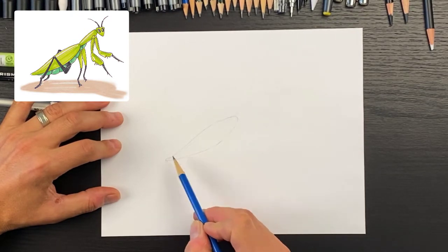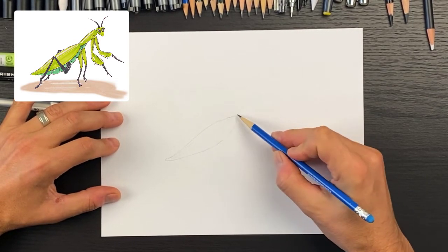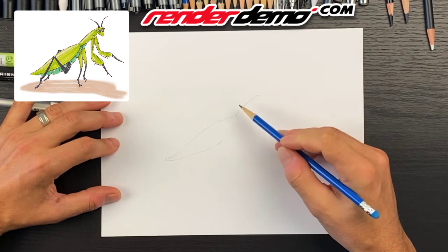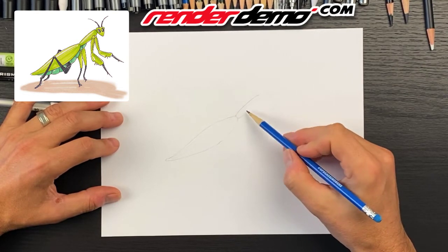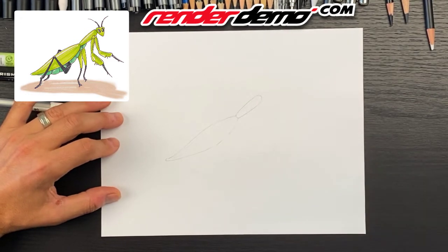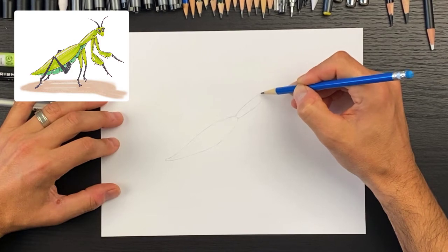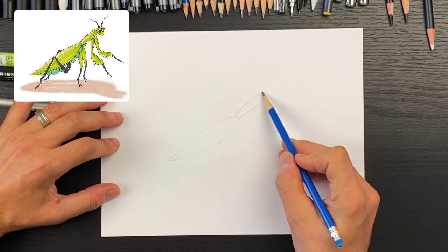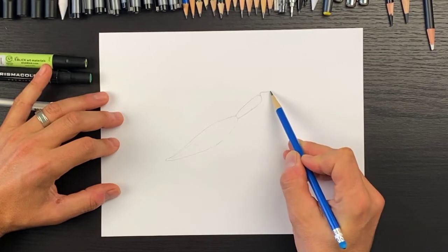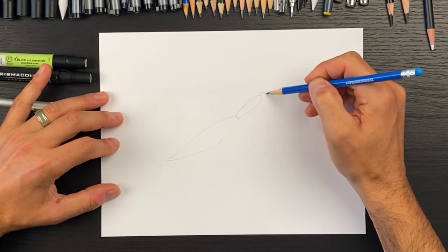It comes back to almost like a point at the bottom. Then for the central part of the body, it's going to have a small elliptical shape here — a little bit wider at the top and then quickly ends. For the head, it's almost going to be like a triangle pointed downward, with a curve that has almost a little negative curve to it.